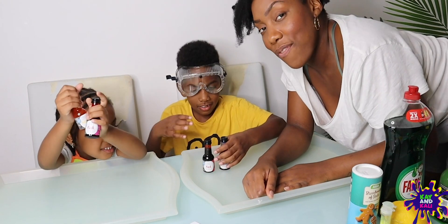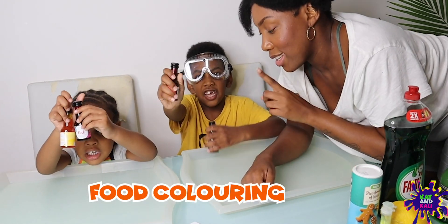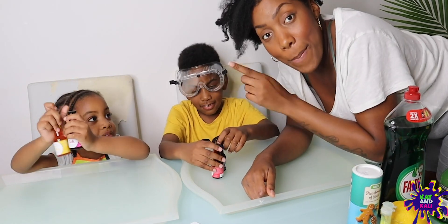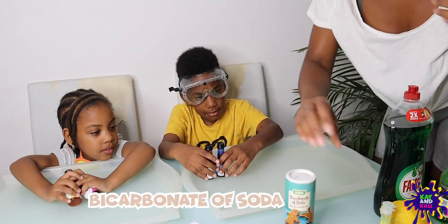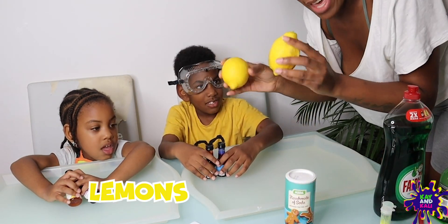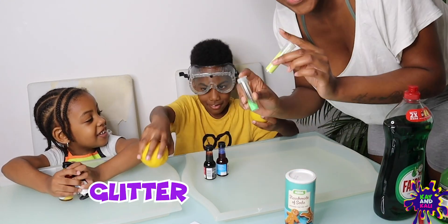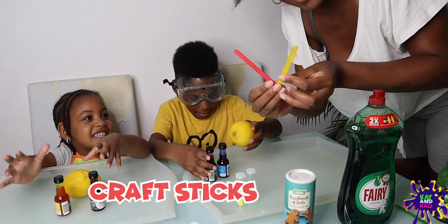Okay guys, so for our first experiment you're going to need food colouring. We've got red, yellow, and blue, and pink. We're going to need some baking soda, two lemons! Glitter if you like. Some washing up liquid, and some craft sticks for mixing.